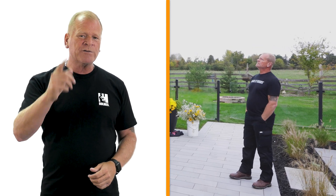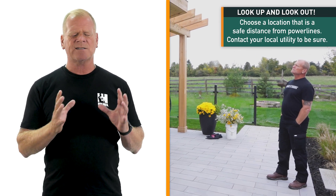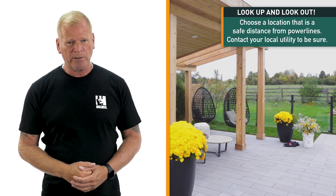I'm seeing more people putting in pools and gazebos in their backyards. One thing to remember is always look up for power lines and choose a location that is a safe distance. Your local utility can help you with that. Make sure that you check with them.